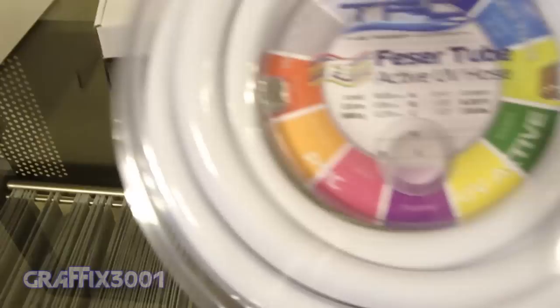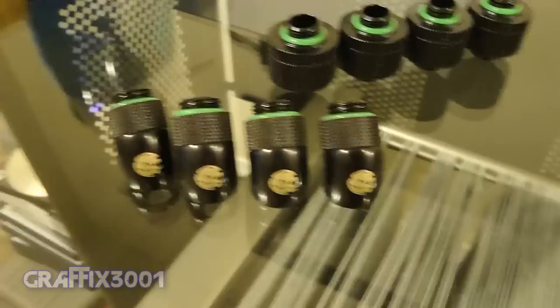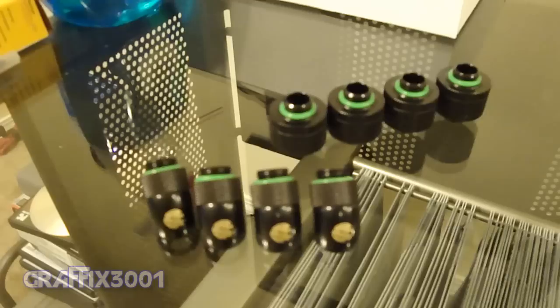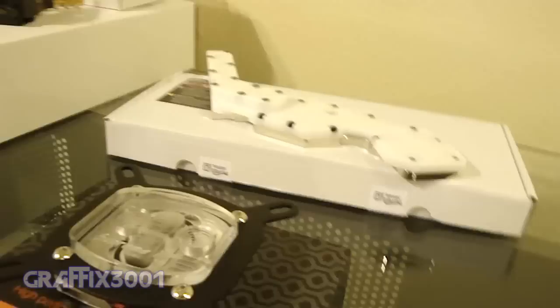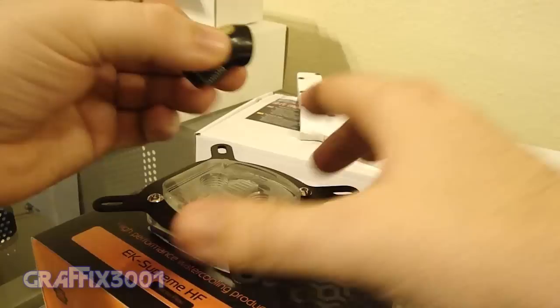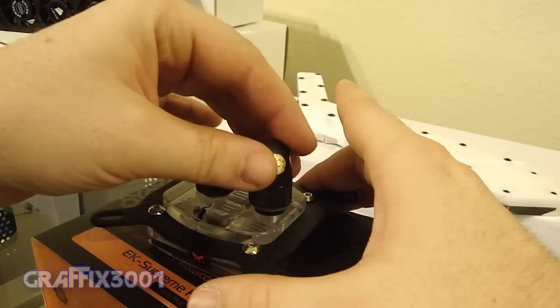I'm going to be going with white half-inch diameter phaser tube — it's UV reactive, will glow blue under UV light. I'm also going with the black fittings from Bits Power. I want to try to run as little tubing as possible, so I'm probably going to be doing a bunch of 45-degree angles — just to give you an idea, running 45 degrees out of the CPU as well as the motherboard water block.